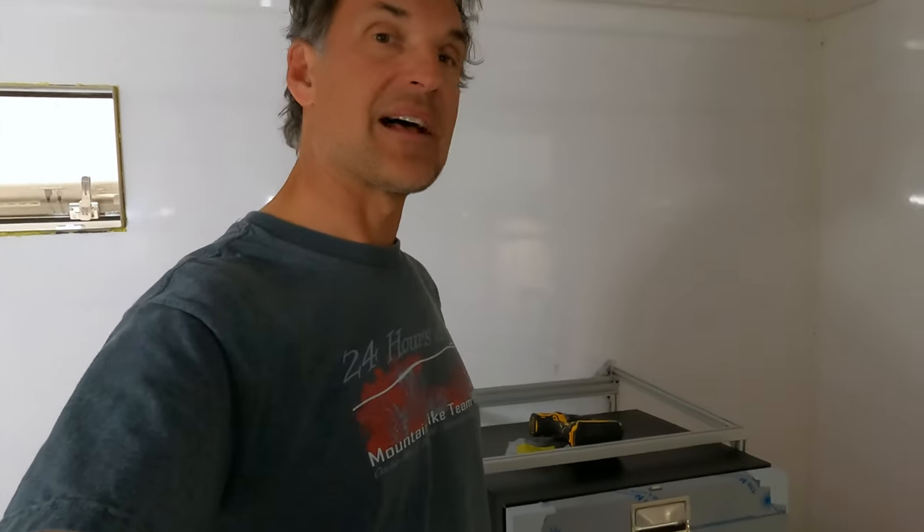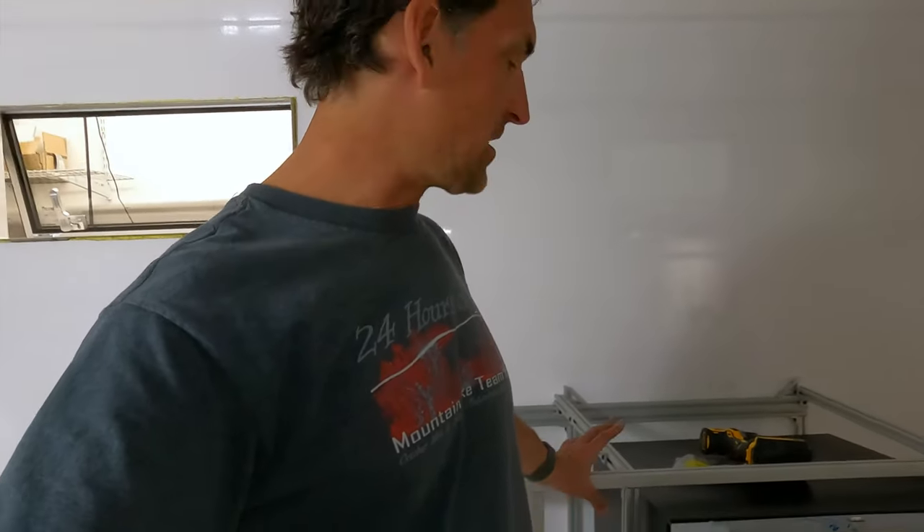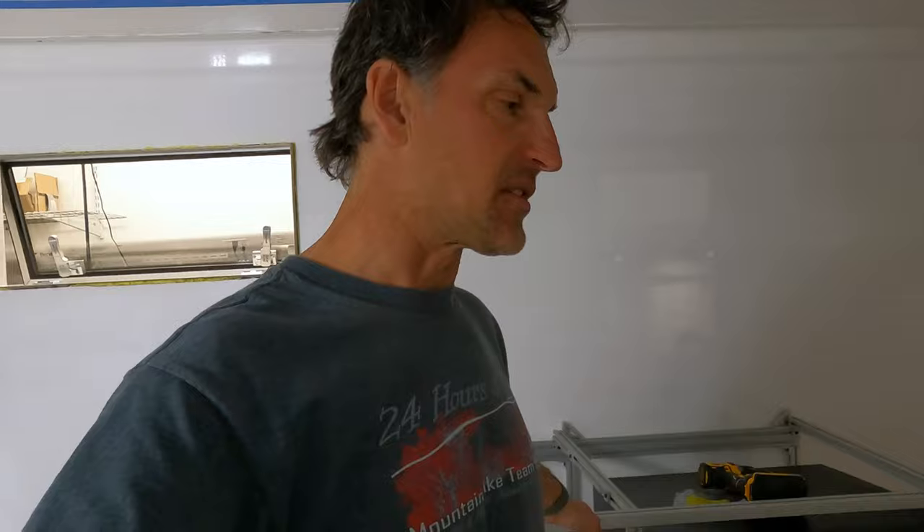With the main fridge in place, that allows me to install the wine fridge right next to it — I already have that space provisioned with the right measurements. Once the wine fridge is in, I can button up the rest of the kitchen cabinet, get things prepped for drawers, order the slides, and get electrical sorted. Fuse panels and things like that will go in the base cabinet — accessible when drawers are pulled out but out of the way otherwise.